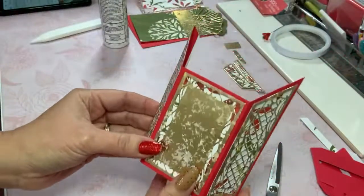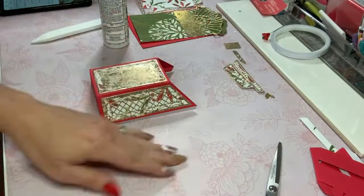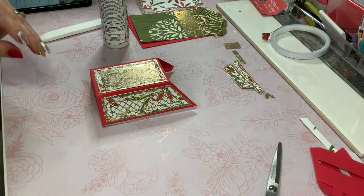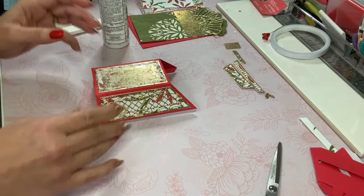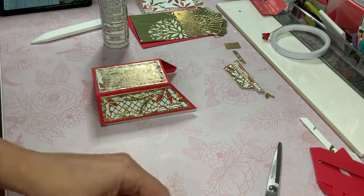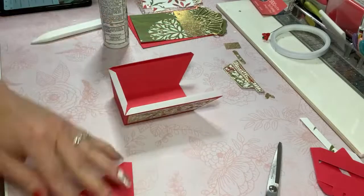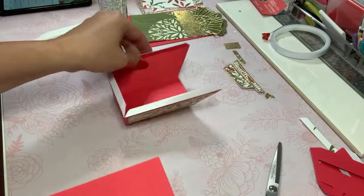Hey, look at that — we're halfway there and I'm already loving this! Now let's see... I am going to cut this piece here as I did before for the bottom. I'm going to double up that front piece — again this is just personal preference because I used my 65-pound red paper.